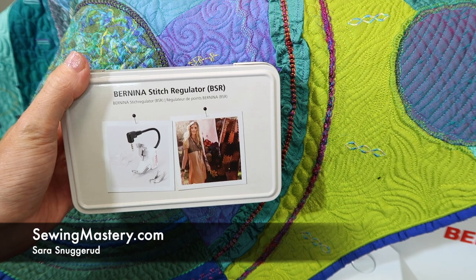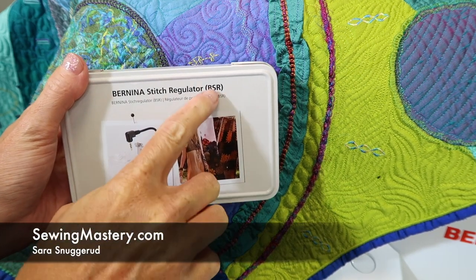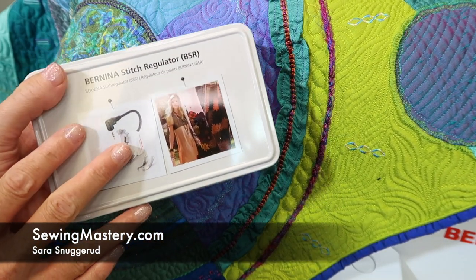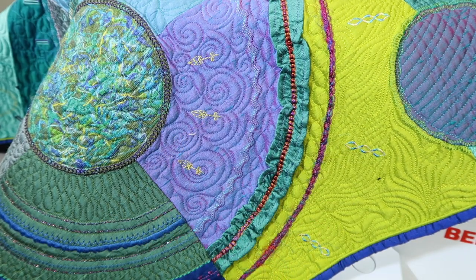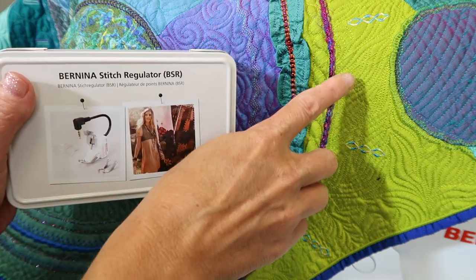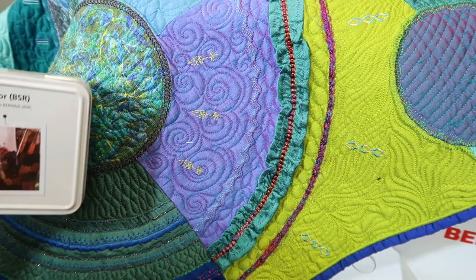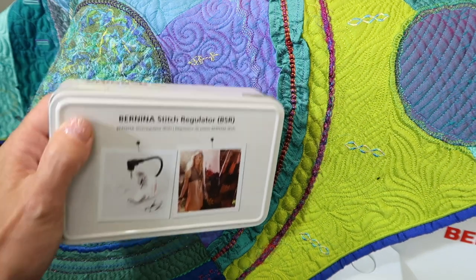On the Bernina 570, you have the Bernina Stitch Regulator, also known as BSR. This little accessory has worked flawlessly since day one and truly has helped me become a better free motion quilter, because it so simply helps keep my stitch length looking all even. I still had to do some practicing to work on different patterns that I can apply to any of my quilts. As you've seen in our Bernina Stitching Cosmos quilts, these have all been quilted by me using this accessory.